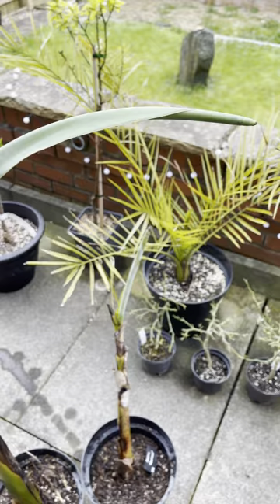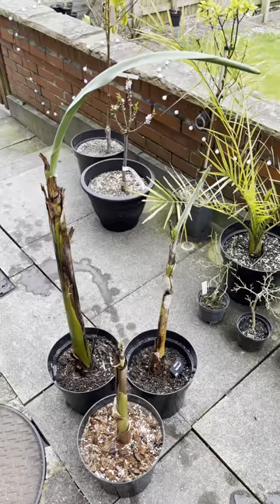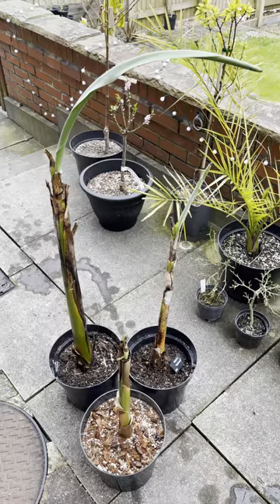As you can see, they've already started to push out leaves over winter. They've been kept very dry over winter, only watering every now and again.